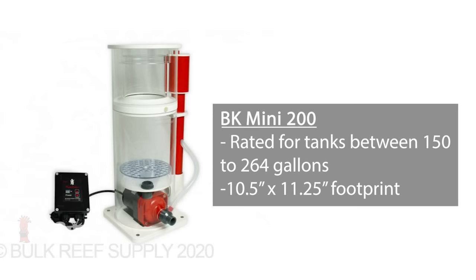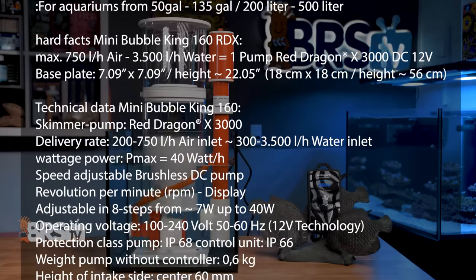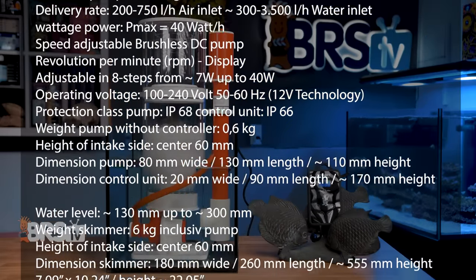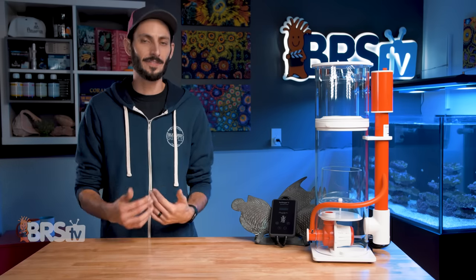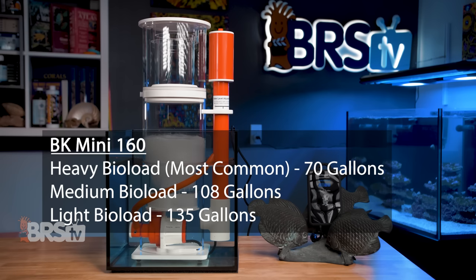For larger tanks, the biggest model of the mini series is the 200, rated for tanks between 150 to 264 gallons, with a roughly 10.5 by 11.25 inch footprint. There is a plethora of data available for these skimmers — more than the average reefer will know what to do with — but if you're curious, Royal Exclusive has it all laid out for you. And just to reiterate, with Bubble King, bigger is not better. Royal Exclusive warns against oversizing to make sure that the skimmers are able to perform consistently. The ratings are on the conservative side for that exact reason, and you can confidently follow them.